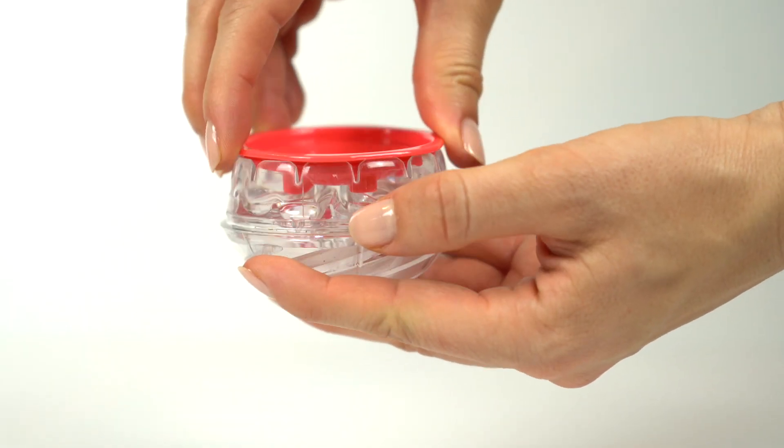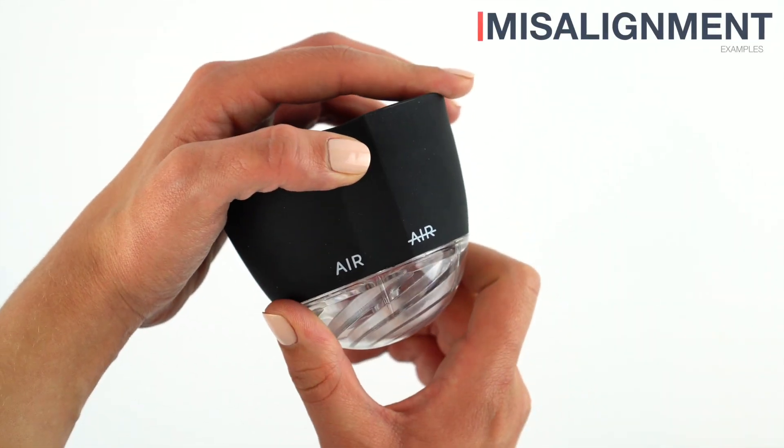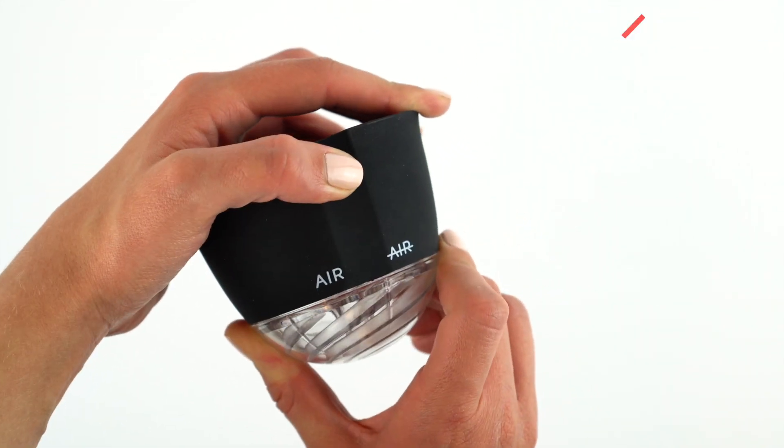If the device isn't functioning as expected, ensure the components of the device are seated properly and that the vertical line on the plastic body is centered on the correct aeration option.